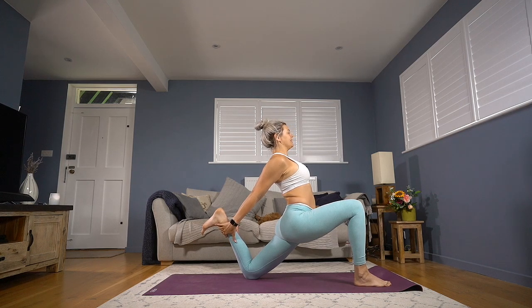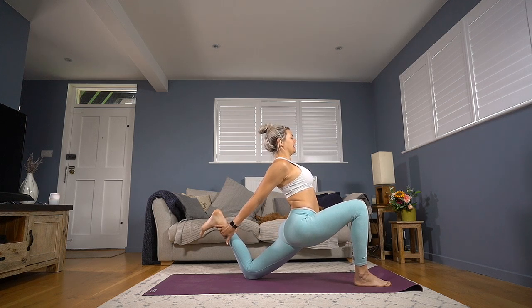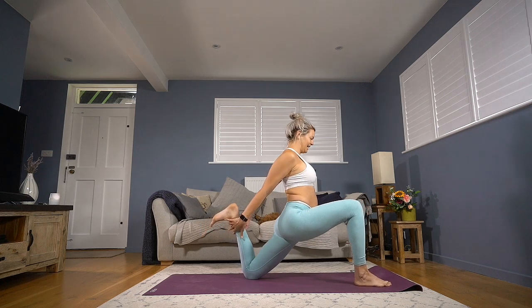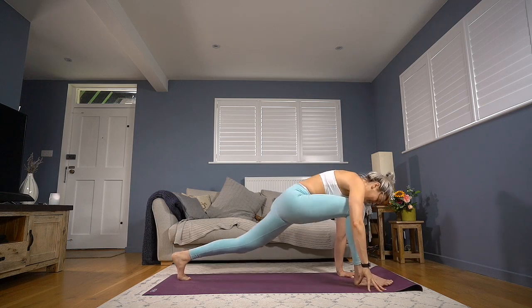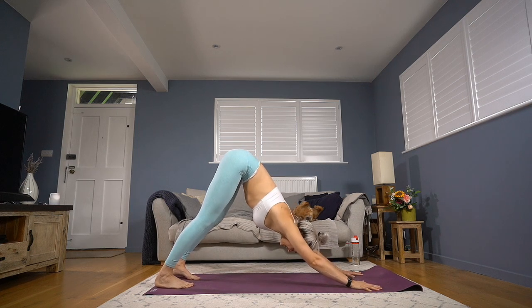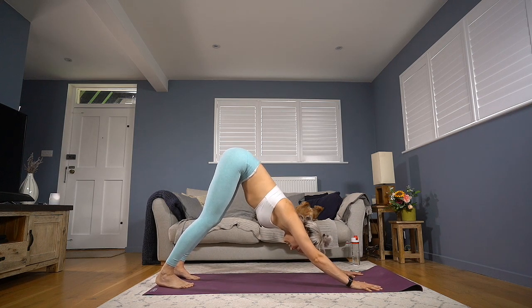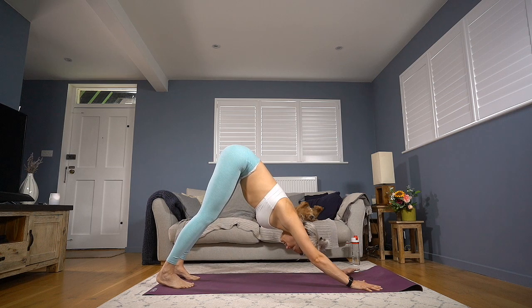Each deep breath is expanding into the belly and chest; each exhale finding a little more heaviness through the hips. Stay with it — one more breathe in. Breathing out, make sure we're not slingshotting the foot away from us — hands to the mat, foot steps back and into our down dog. Two breaths here, let the breath slow a little and calm. Breathing in, and breathing out.